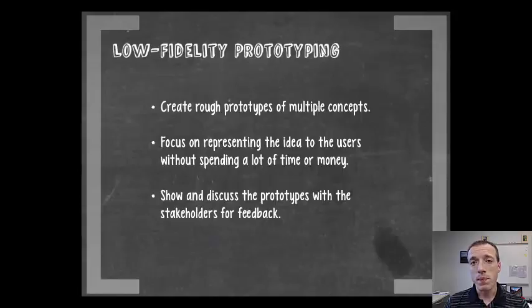You can create your low-fidelity prototypes using really simple craft-type materials to build something rough and dirty that conveys the idea. Focus on representing the idea to the user without spending a lot of time or money. These prototypes should take at most 10 to 15 minutes to put together. It could be something as simple as pen and paper doing a storyboard of an app or a website, or a simple version of a more complex mechanism — just trying to get to the core ideas from your brainstorming session.